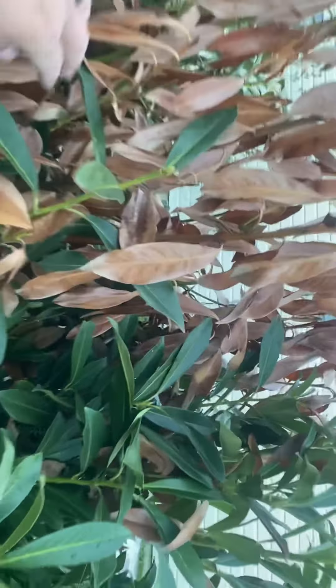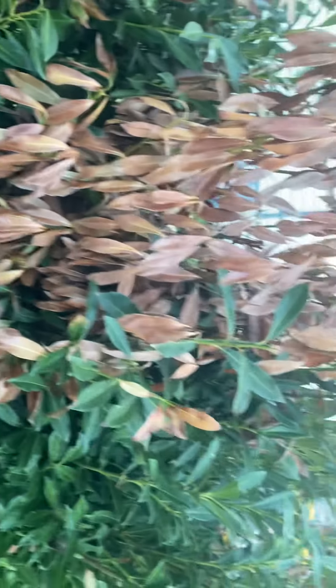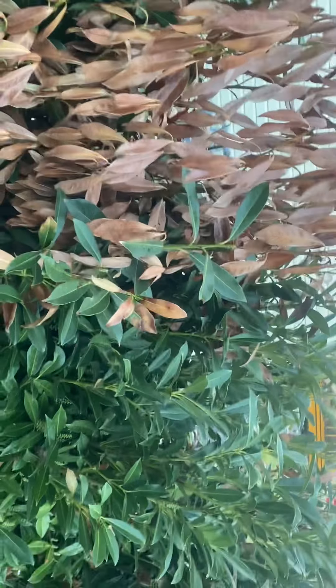A lot of them still — skip laurels are very tough plants, or cherry laurels — very tough plants, and they'll recover.